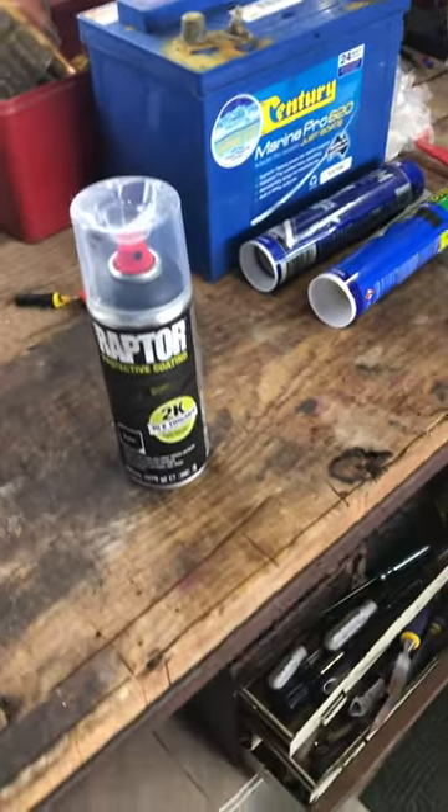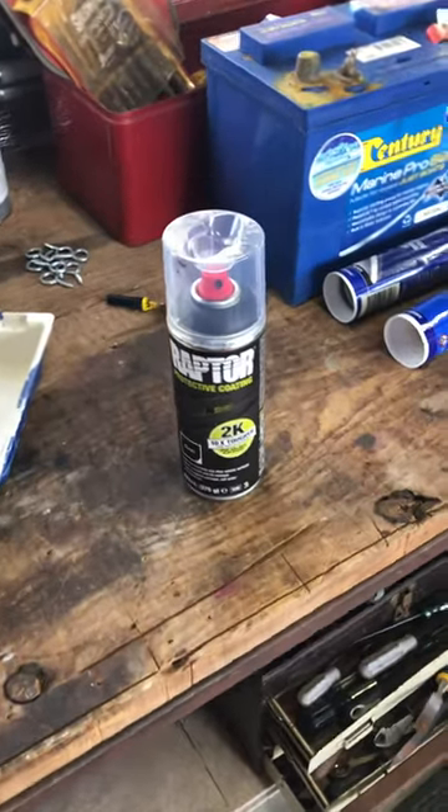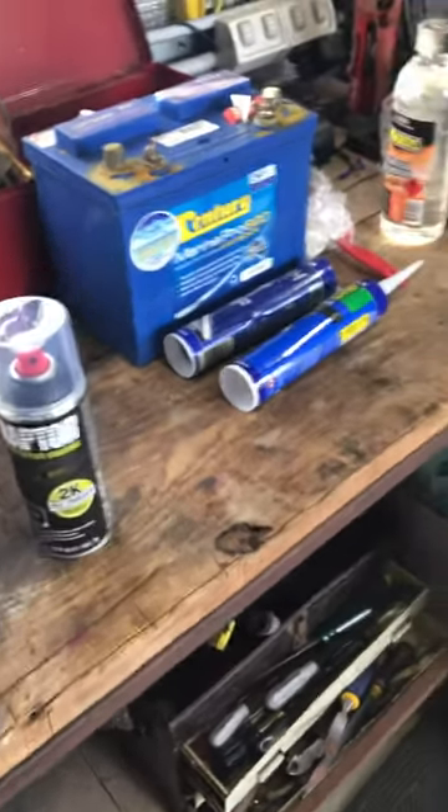How you going punters, this is the Raptor 2K aerosol packs turned up. I had two cans, I've used both of them now. They apply pretty fast with pretty simple instructions.